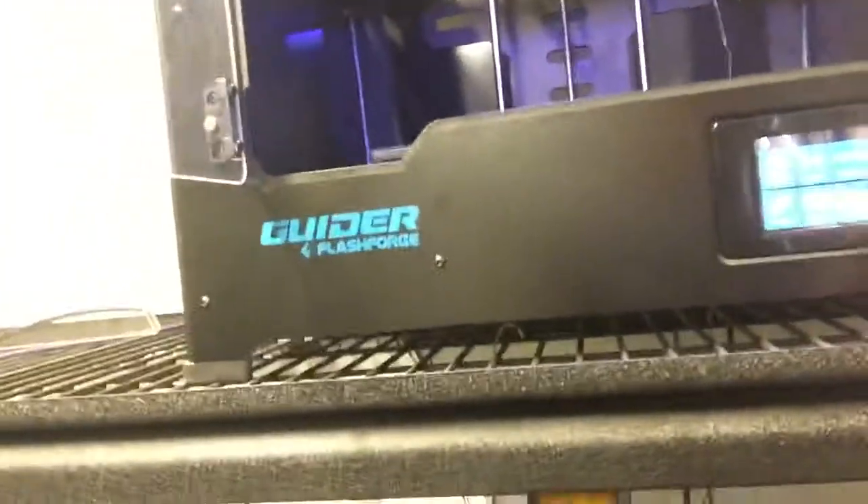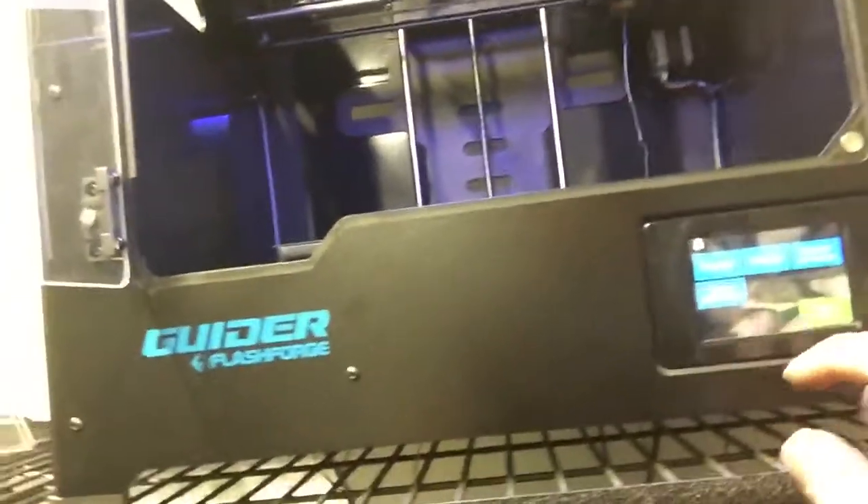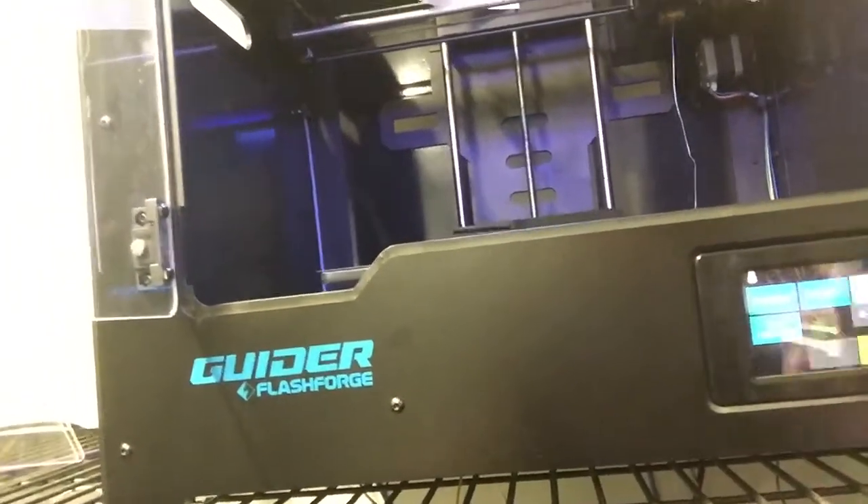Hi, this is a very quick video just to show you how to calibrate the Flash Forge Guider. So what we want to do is go first to tools, settings, and we want to do extruder calibration.